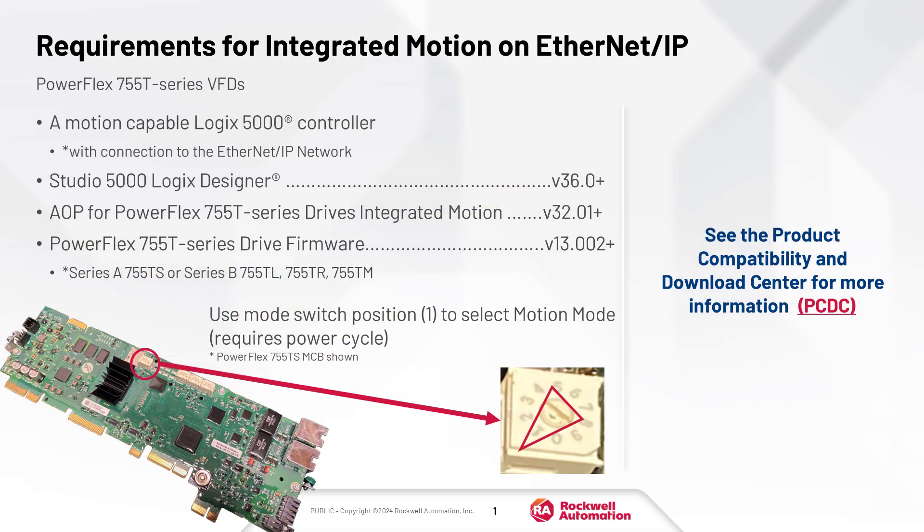The requirements for PowerFlex 755T integrated motion are: a motion-capable Logix 5000 controller with Ethernet connection; Studio 5000 Logix Designer version 36; and the Add-on profile for PowerFlex 755T drive's integrated motion version 32; and PowerFlex 755T drive firmware.